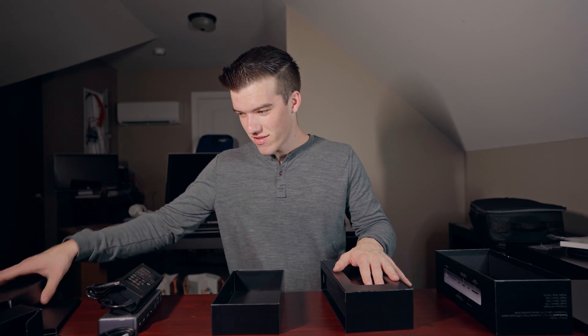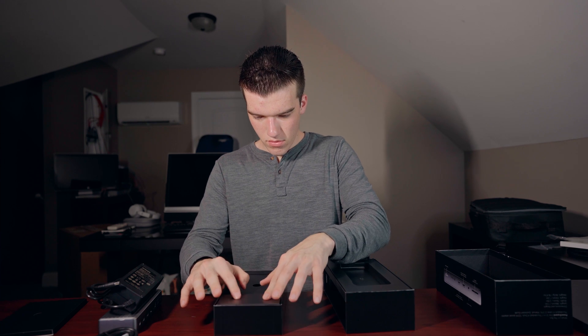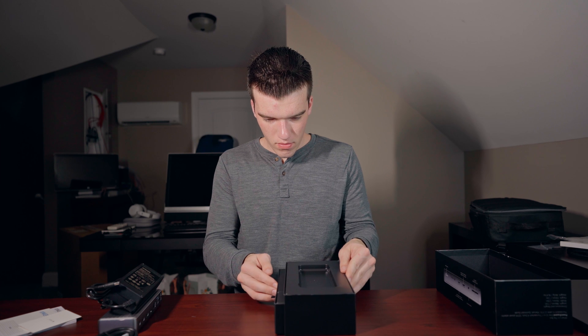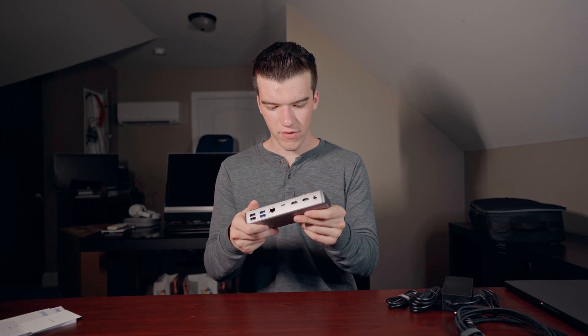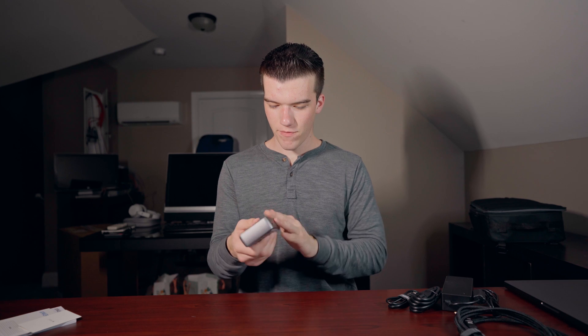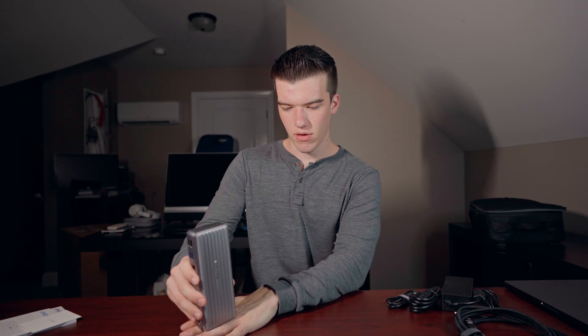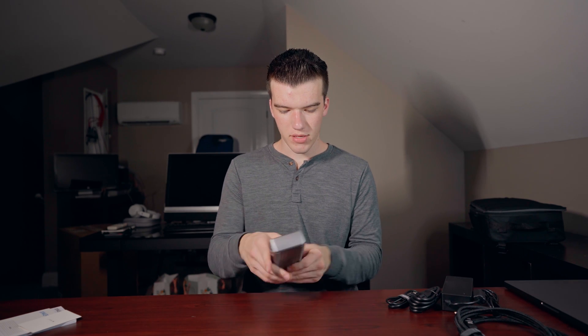This is a very nice dock — it is made of what feels to be aluminum, very hefty, very premium feeling. I really like it. You can buy a stand with it that holds it like this, kind of scooped in. I didn't buy that stand because I figured I would leave it horizontal. I think it'll look fine, and if I decide I need the stand I can go back and buy it later.